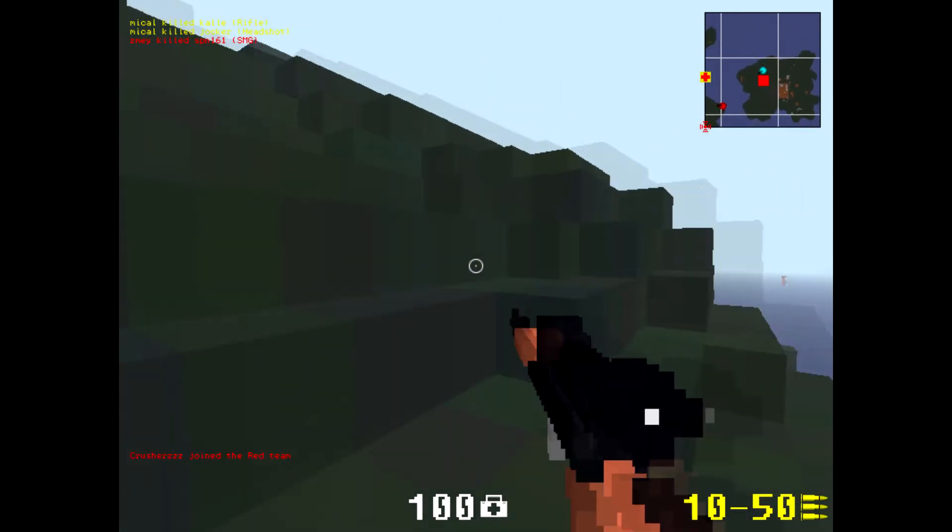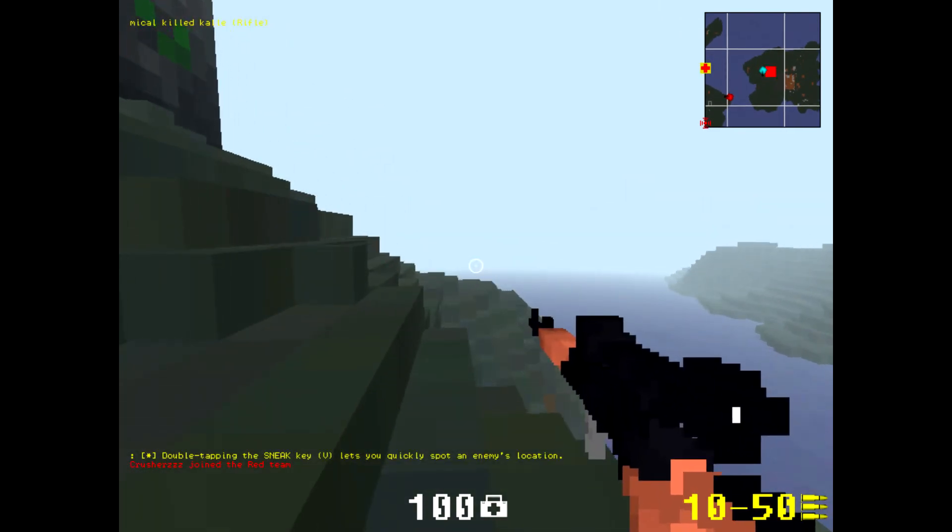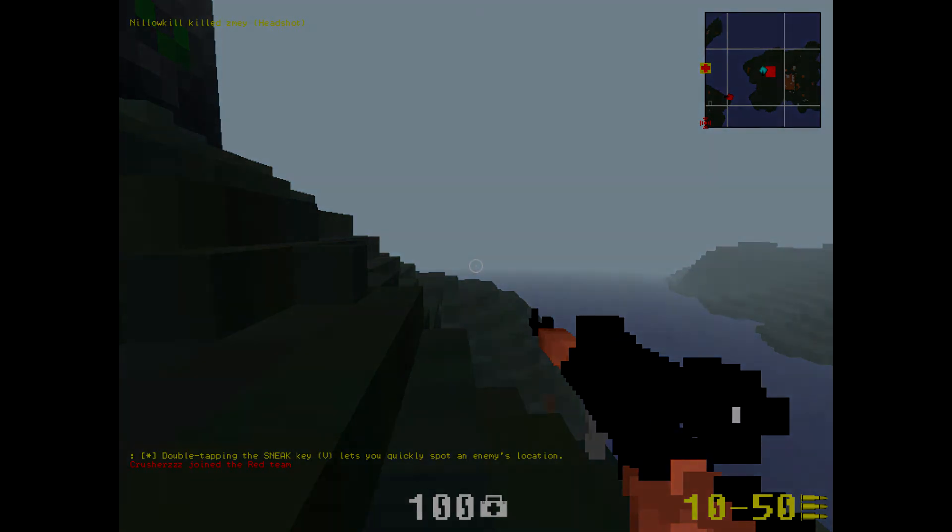I hope you guys like it. If you want to share your thoughts on this gun — that's if you try it out — please just leave comments below in the video.